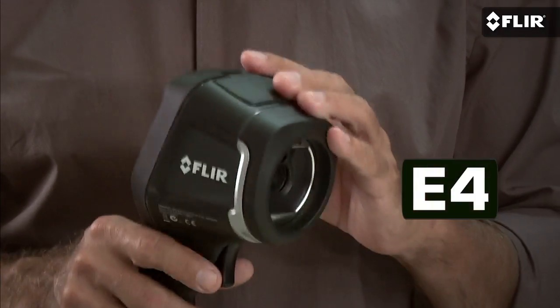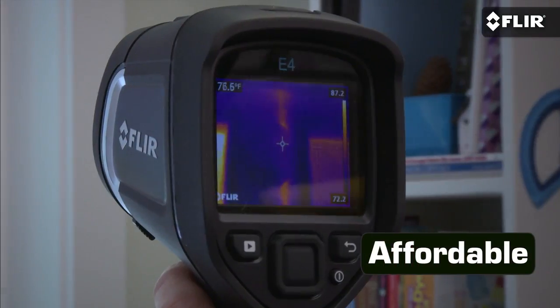Without one, you're going to get left in the dust and lose out to competitors who already have them. It's become that important of a tool. And frankly, now that a FLIR like this new E4 runs under a thousand bucks, there's no reason left not to own one.